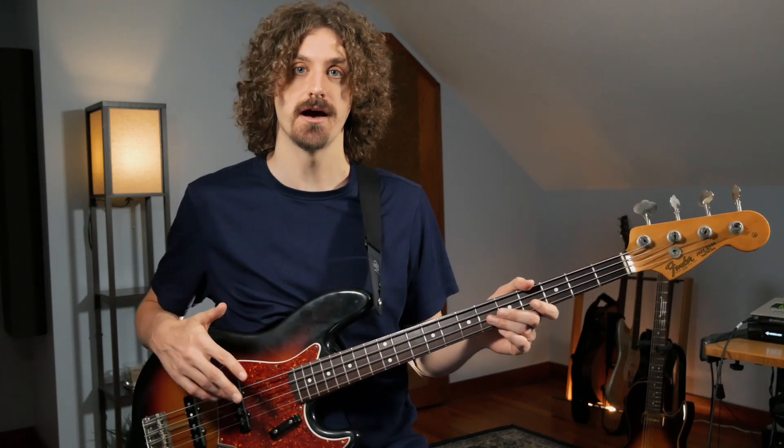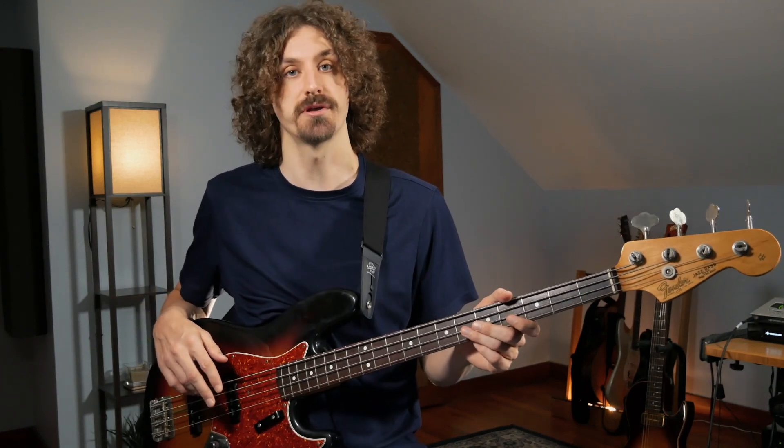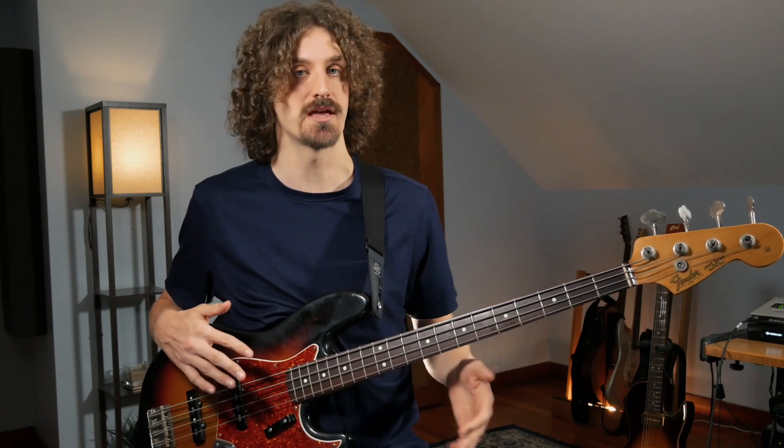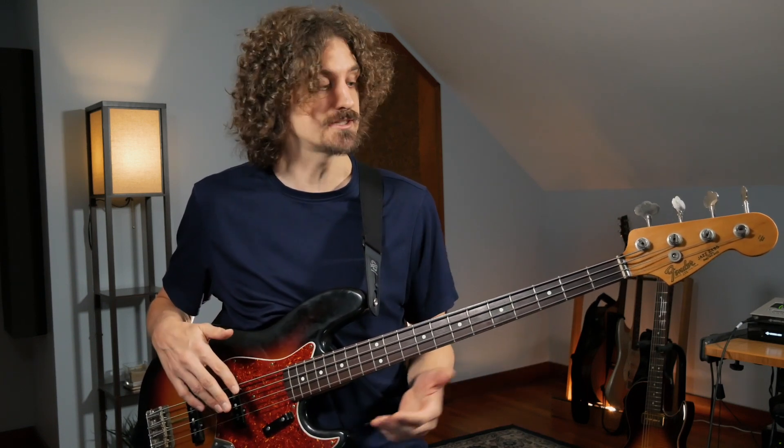We're going to take a look at how to play Melissa on the bass. This is broken down into three parts: the verse, the chorus, and the bridge — standard song structure. Let's get right down to it and listen to me playing along with the intro verse part, and then I'll break down what's going on for each part.